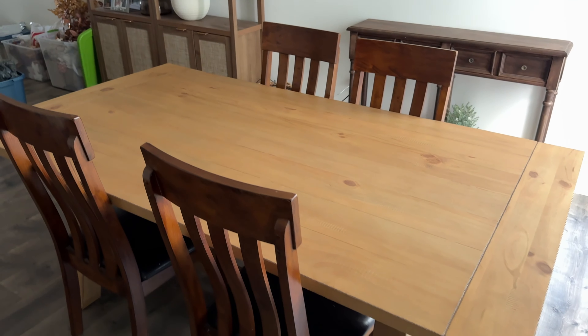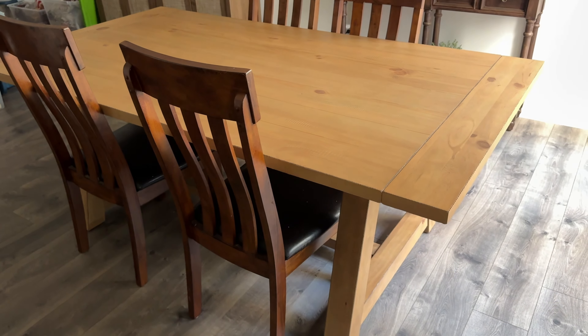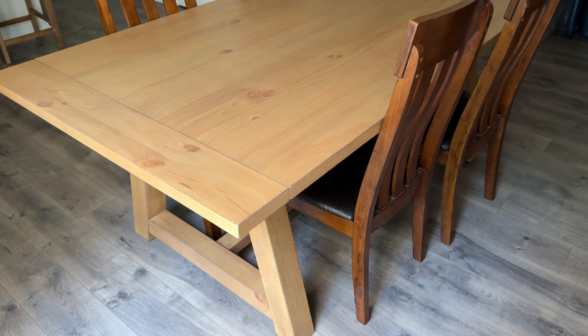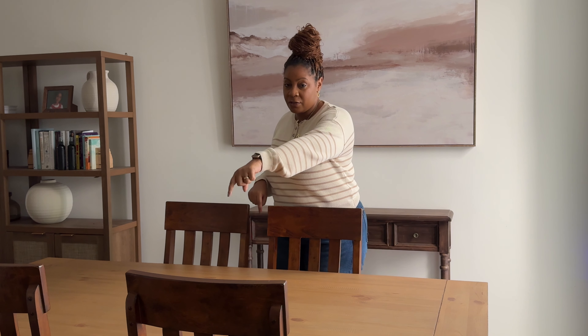We got this table from World Market — I've had it for about a month or a month and a half. I wanted this table for so long because I did not like our last table. We do need to get new chairs. I want to get another set for the ends or the middle, because this table can extend to seat eight; as it is now it seats six. I'll leave the link below — I got it on a really great sale, and eventually I'll get a new rug and this whole space will be complete.